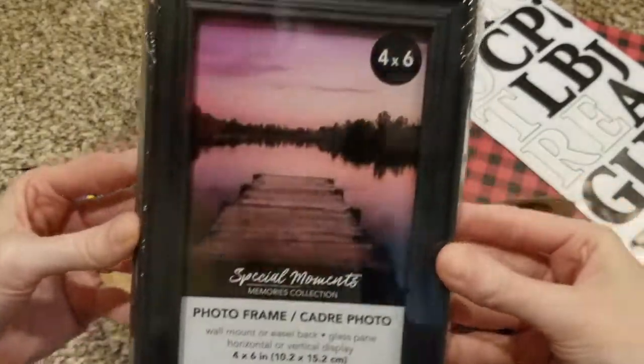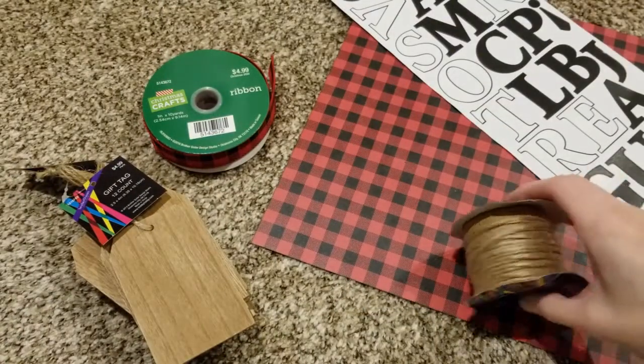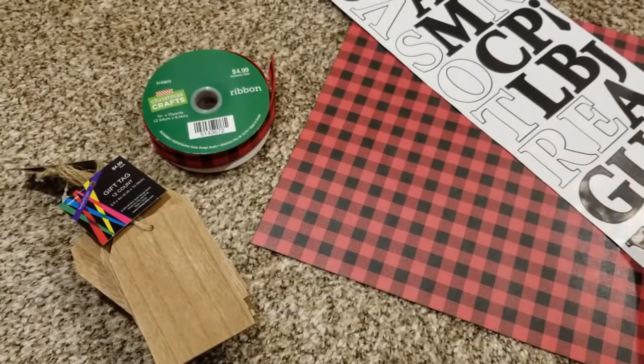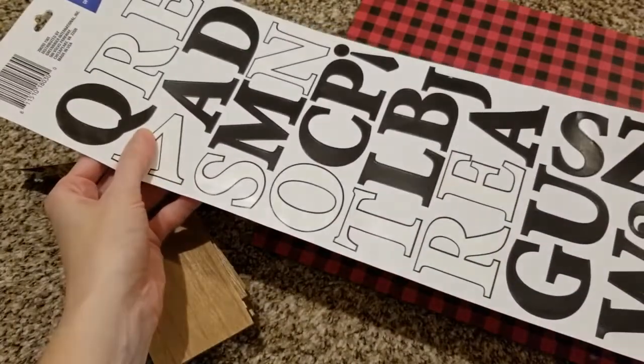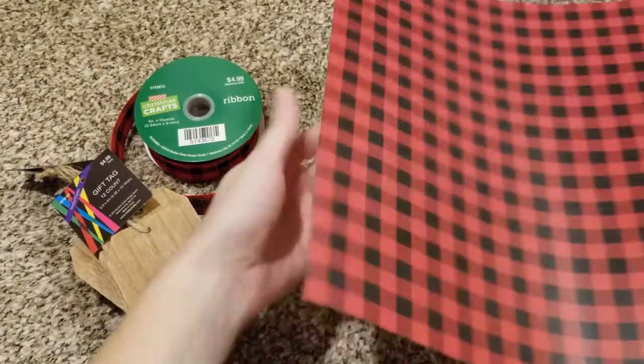So let's get into this project. First, I have this 4x6 black picture frame from the Dollar Tree — so of course, a dollar, a super good deal. I have some jute twine that I already had from past projects. Also these poster letters from the Dollar Tree. They're such good quality — for only a dollar, I've used them in several past projects.